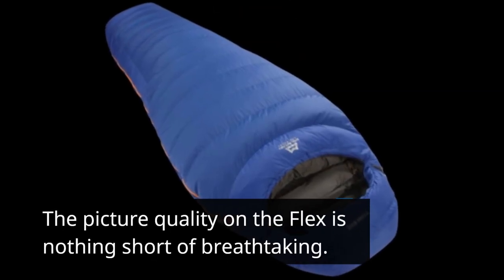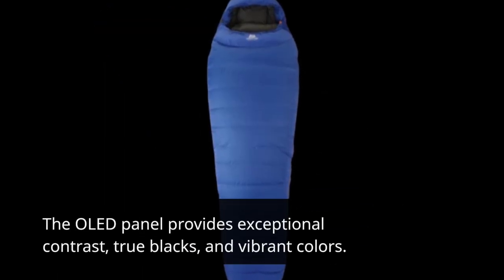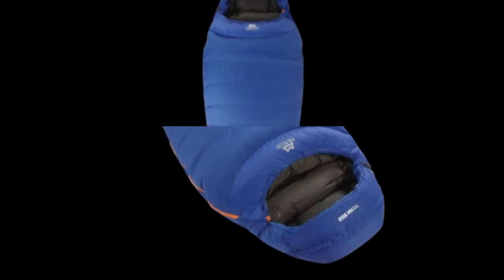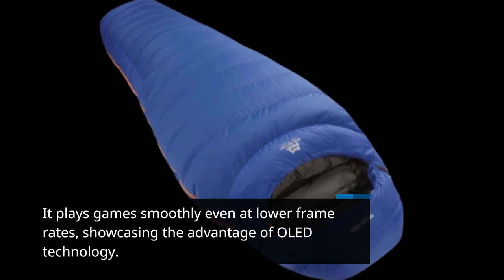The picture quality on the Flex is nothing short of breathtaking. The OLED panel provides exceptional contrast, true blacks, and vibrant colors. It plays games smoothly even at lower frame rates, showcasing the advantage of OLED technology.